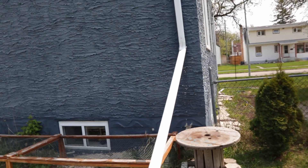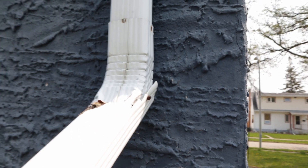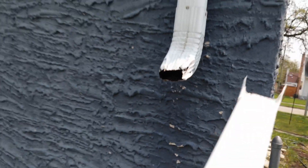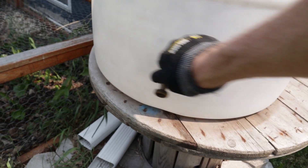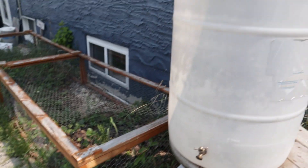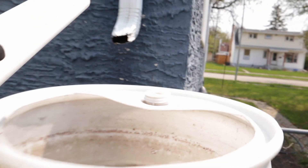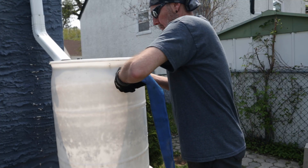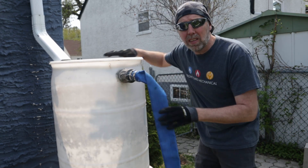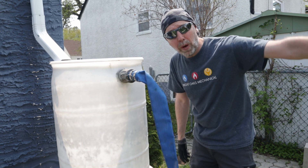So this downspout has to come off — this is how I have it in the wintertime. I just have a little screw here, it's not even really on there, just to give it a point to grab, and this will come off just like that. Then we have the barrel, and the barrel's sitting up here on a spool so that I can put something under it, or when the hose comes down it's got a little bit of pressure. And when it rains, this fills up, and it can only get to this part, and then it takes it away from the house.